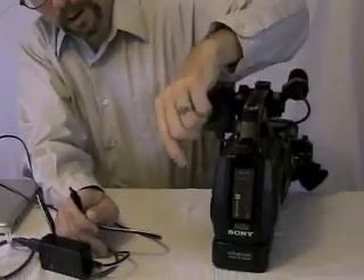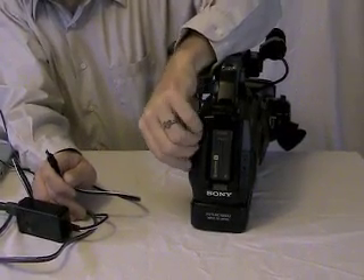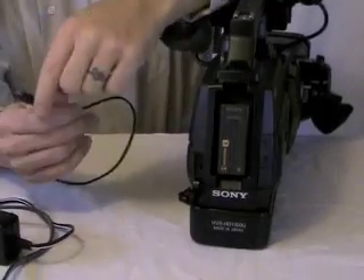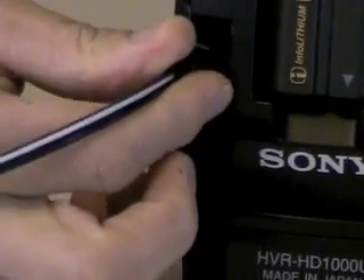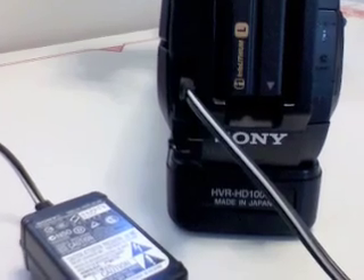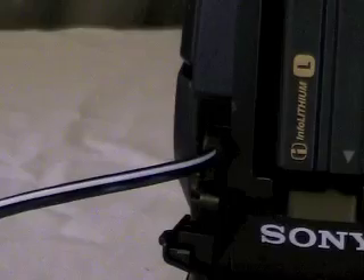I'll turn the camera around. On the left side of the camera looking forward at the back, there's a little door that you pop open. The plug goes in with that triangle facing out. It's a good idea to leave it plugged in when you can — the battery works great that way.